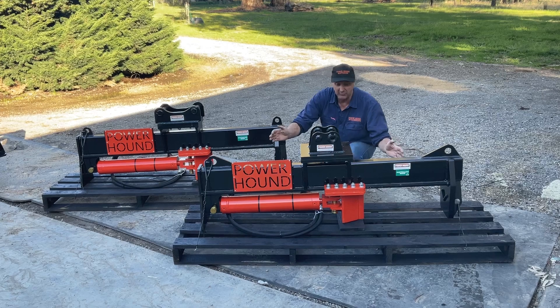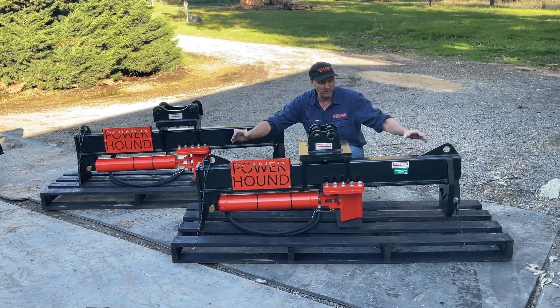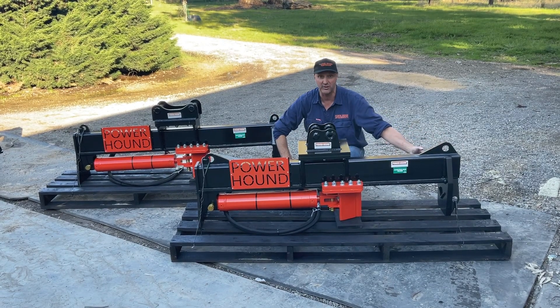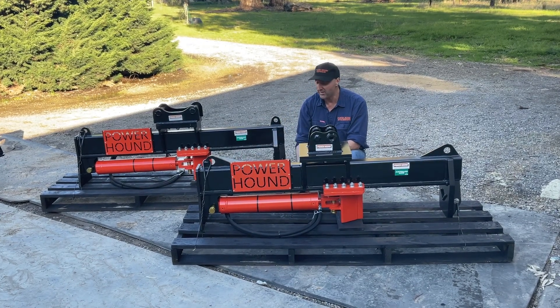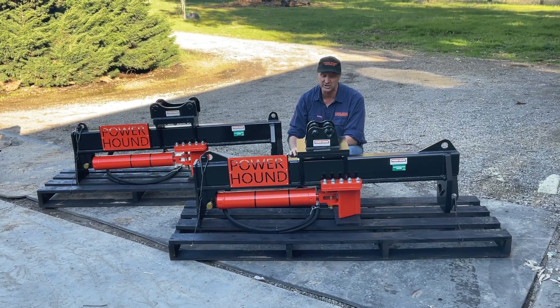These wood splitters are made from 350 grade high-grade Australian steel, come with an 8mm main chassis all the way through, and have a 30mm end plate fully gusseted for extra strength. They also come with a 40-tonne ram. Powered with your excavator, that's a massive amount of effort going through all Australian hardwood — just kills it.